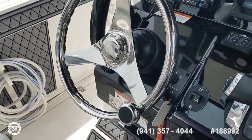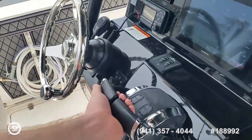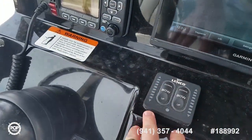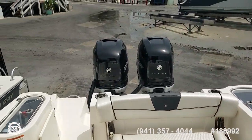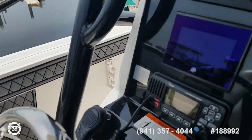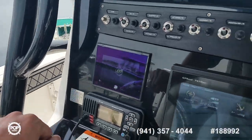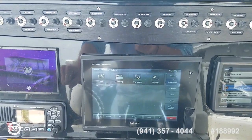A tilt wheel, yacht certified — so however many people the captain's comfortable with. You've got all electronic throttles and shifters, Lenco trim tabs with their indicator lights. The motors have 150 hours and were just serviced summer of 2019. Your Mercury Smartcraft gauge and diagnostics also doubles as a GPS screen, and a large Garmin GPS Map 7610 XSV.